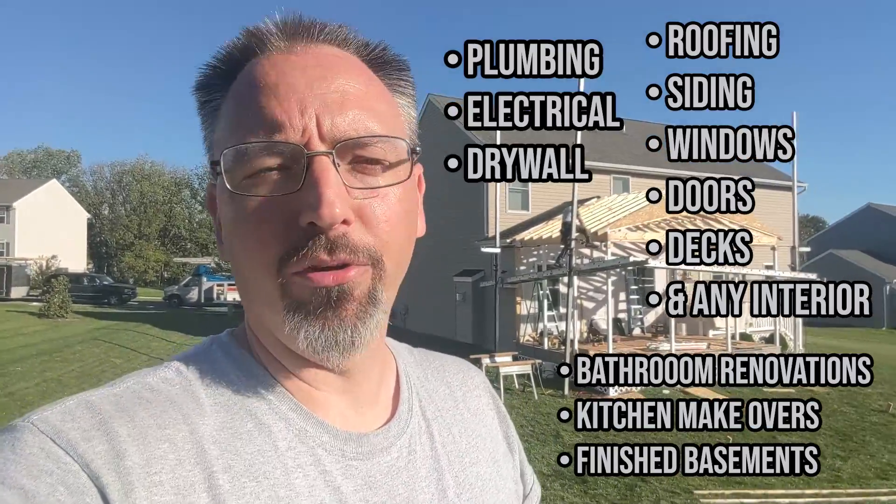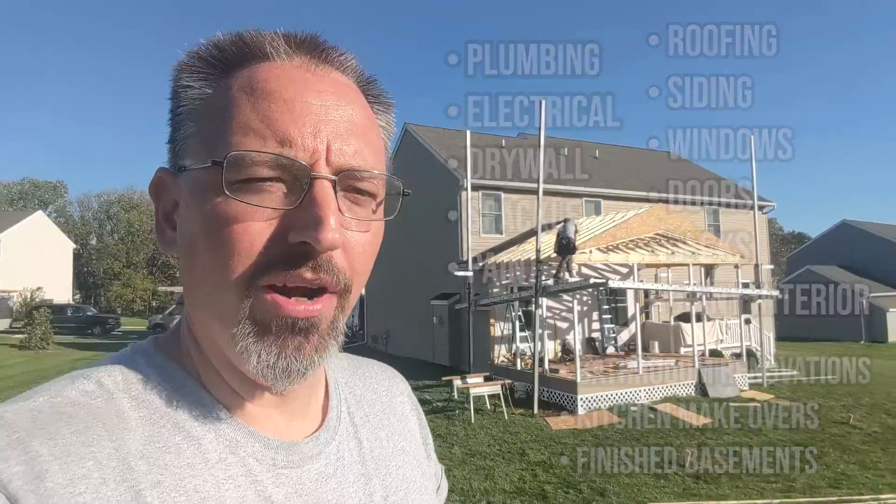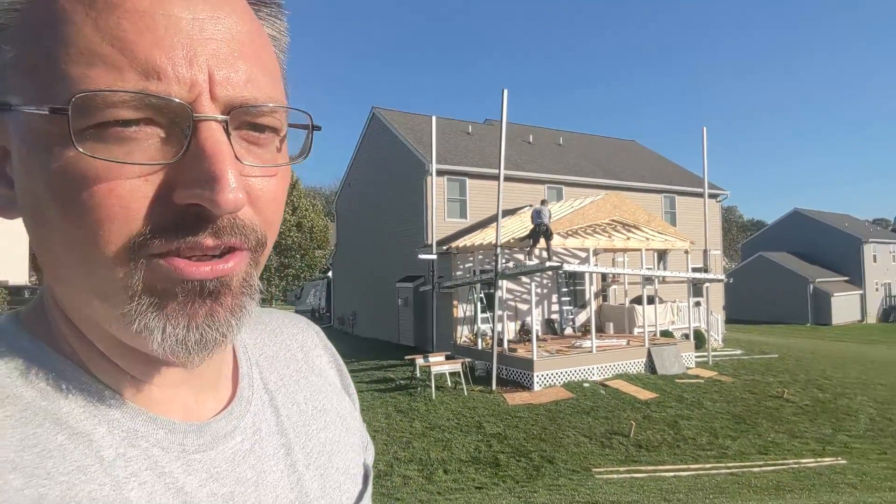There's nothing we don't do: roofing, siding, windows, doors, decks, anything on the interior of the home — renovate your bathroom, makeover your kitchen, finish your basement. Plumbing, electrical, drywall, spackle, paint, additions, a custom greenhouse, a garage. Whatever it may be, hit our team up — we'd be happy to assist you.